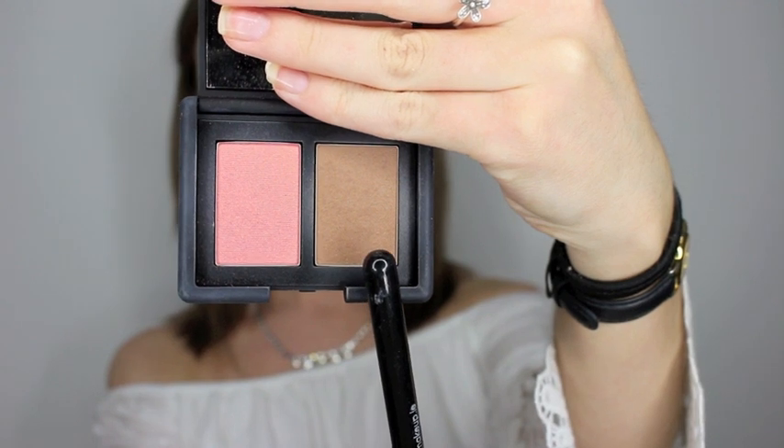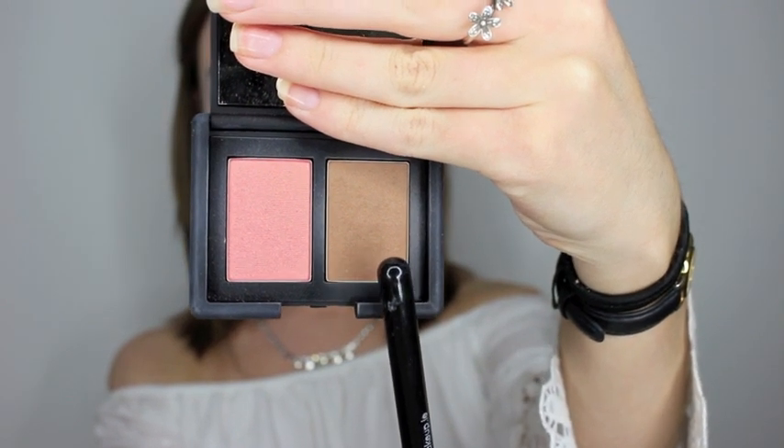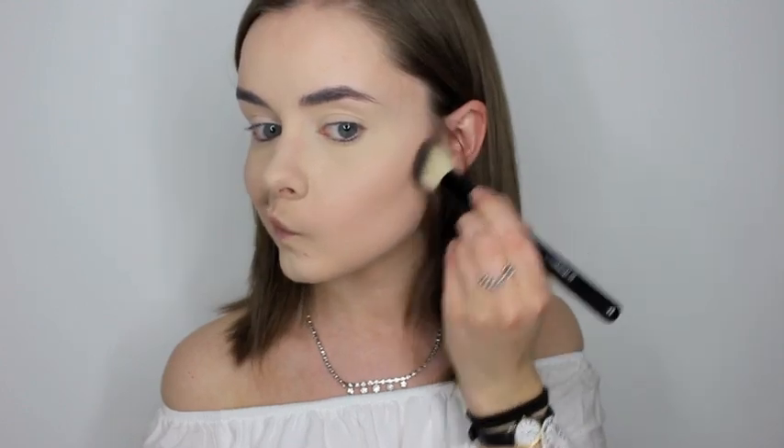Now because Lily Collins didn't seem like she had much contour going on, I just went in with my Laguna bronzer from NARS and I just lightly contoured the hollows of my cheeks. Then I went in with a bronzer from Catrice and bronzed up my face, because I didn't want it to look too sharp since her features are quite sharp anyway.